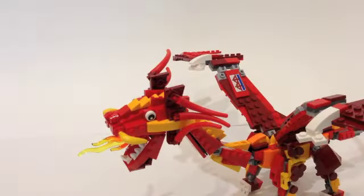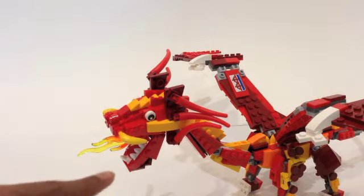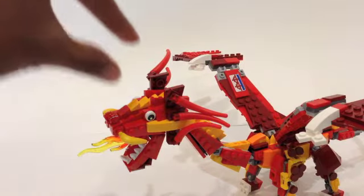We'll start off by taking a look at the head, and it's definitely very detailed. You can see there are two separate sections, and they use a lot of these claw pieces for the teeth and for the claws — I think those look really nice. And then of course you have a nice flame coming out. The head is also a bit top-heavy, which is another problem.